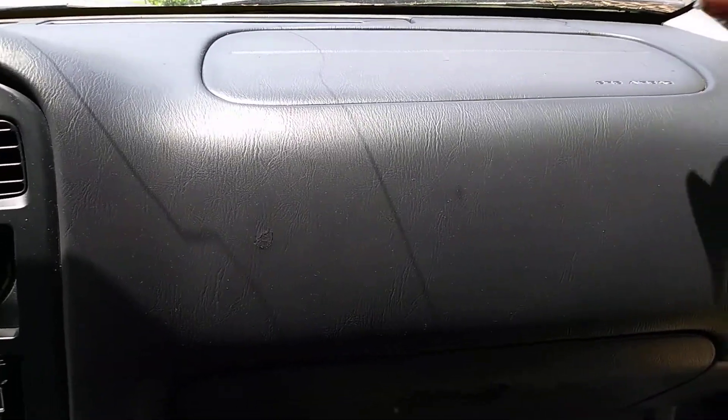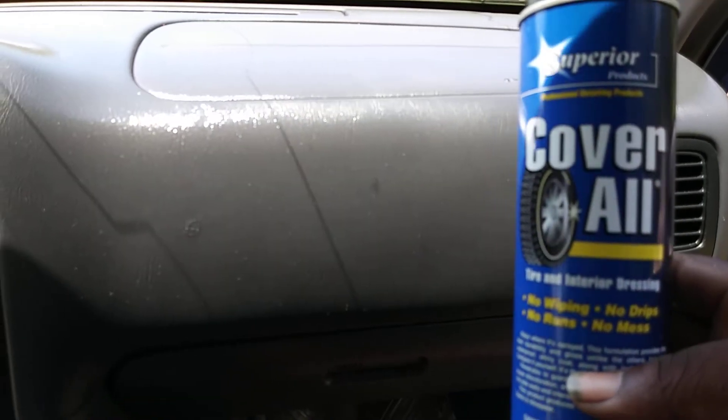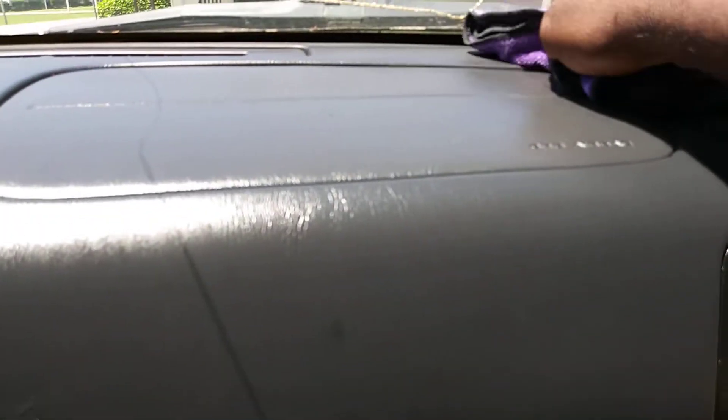I'd spray a little bit like this and just kind of wipe it in. This stuff smells good. You definitely got to knock this down because if you don't, it's going to leave a very glossy look, as you can see right here. You definitely got to wipe it in — you can't just spray it up there and leave it. It's going to leave a low gloss sheen on the dash. Just make sure you knock it all the way down. It looks good, as you can see.